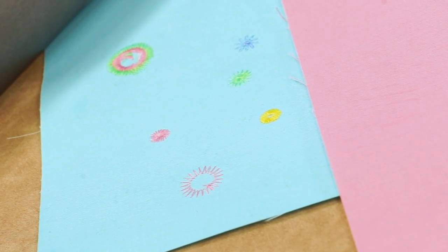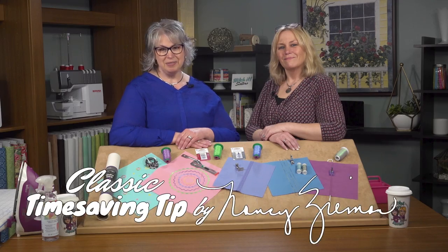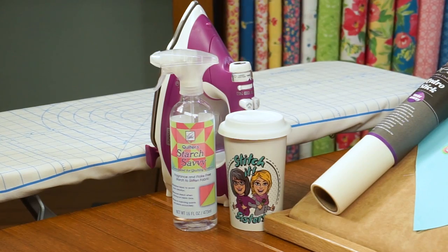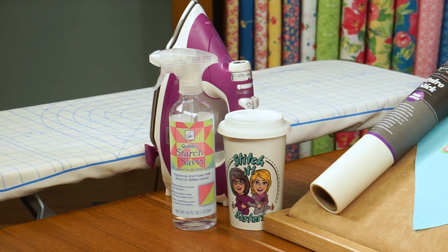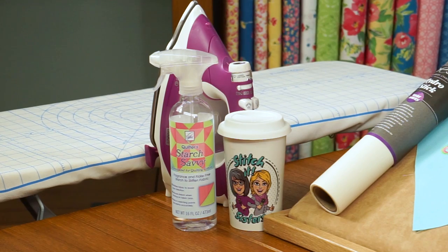Next, we'll prepare our fabrics. A classic time saving tip by my longtime friend Nancy: head to the ironing board and pre-shrink your fabrics by steaming and pressing, then spray press and starch fabric with Quilter's Starch Savvy. Press and starch and press and starch. Now we'll cut our fabrics and our stabilizers.